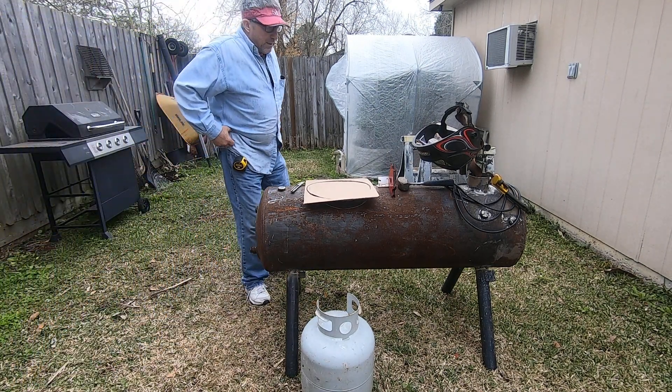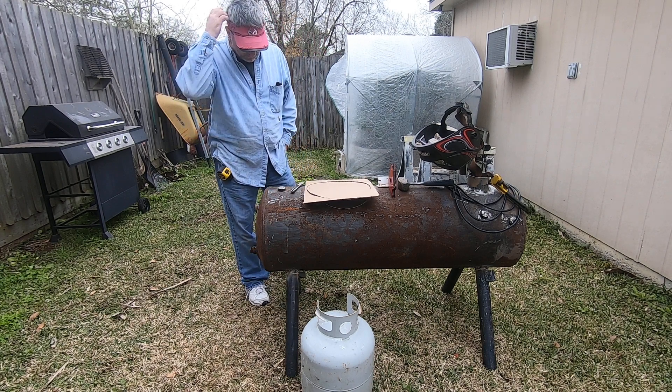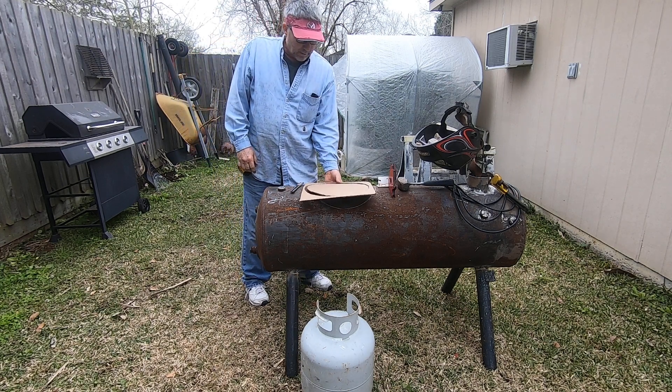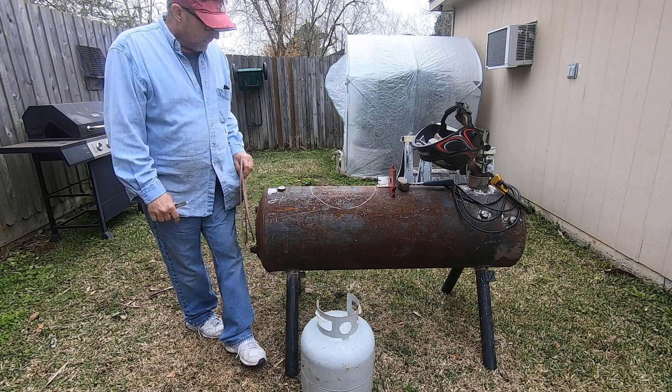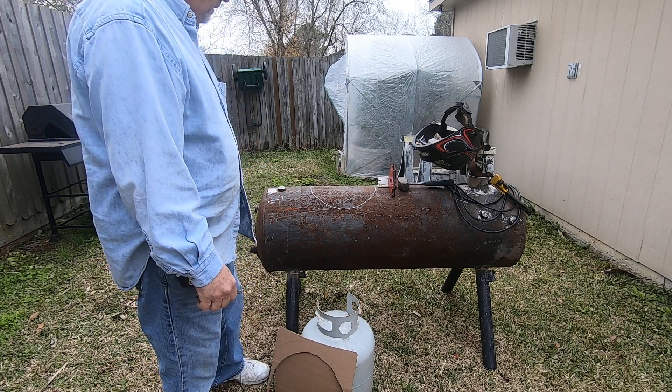Not working on the teardrop today — I gotta get some heat out at my sister's farm. We'll start with a hot water heater, or more accurately, a heater that makes water hot.